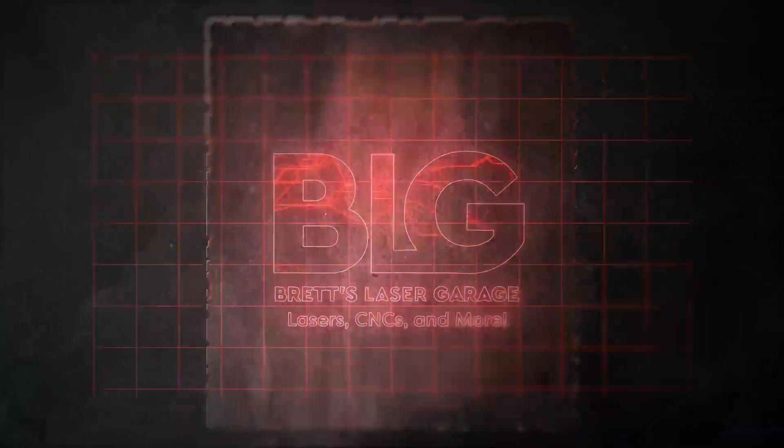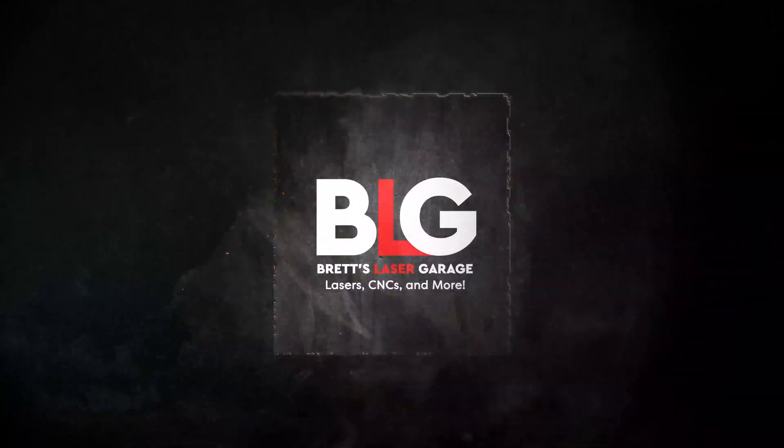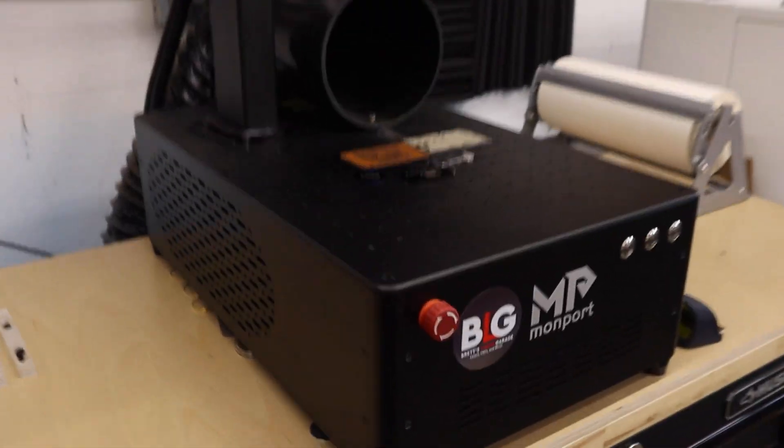What the heck is the difference between a fiber and a CO2 laser? Welcome, and thanks for joining me. My name is Brett, and this is my laser garage. In today's video, we're going to continue our Monport GI-60 fiber laser series by exploring the difference between a fiber and a CO2 laser, and which one would win in a head-to-head battle.